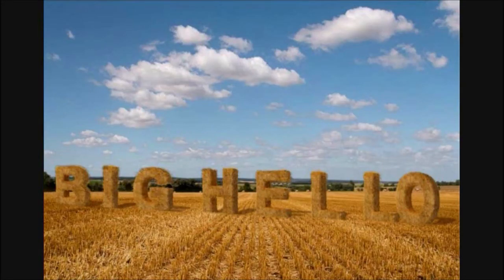Welcome to Jackie Smith's Metal Detecting Channel on YouTube.